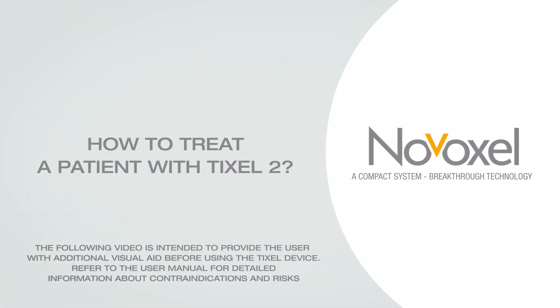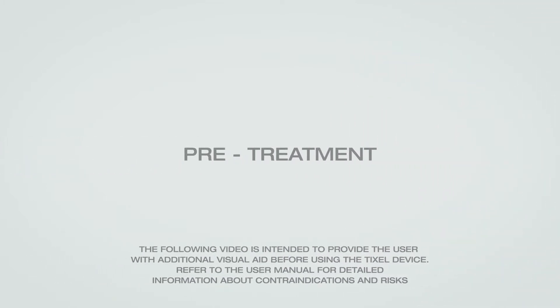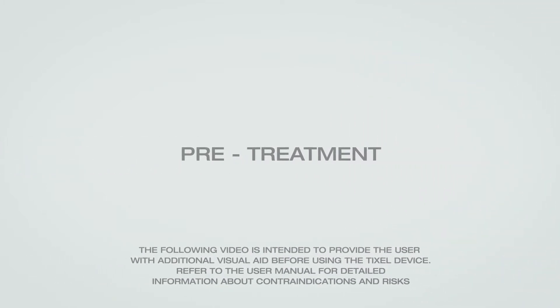How to treat a patient with Tixel 2. Before the treatment, review the patient's skin type and condition. Check for contraindications. Explain treatment options and discuss patient preferences and expectations.